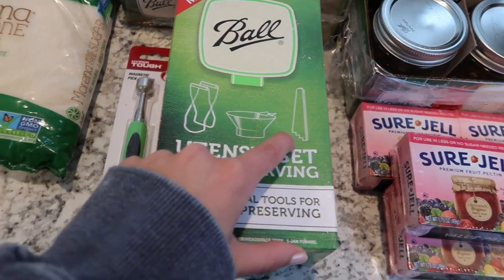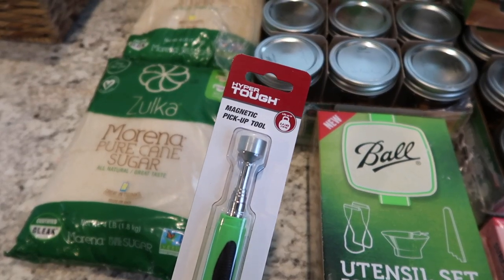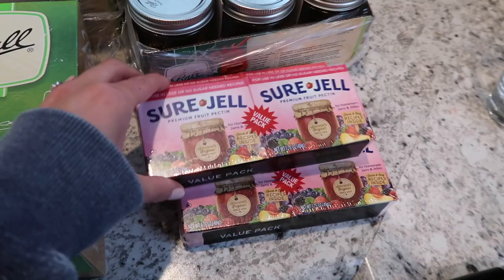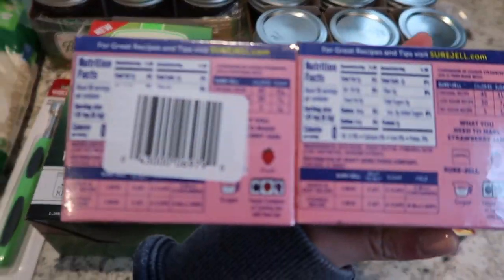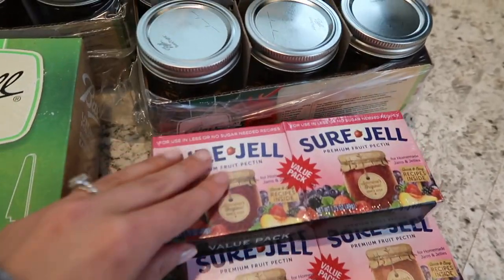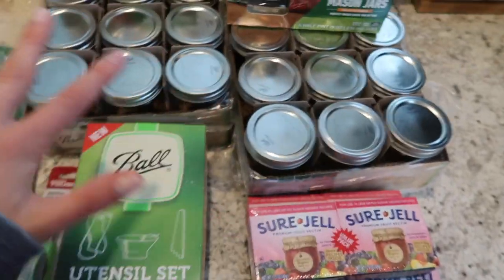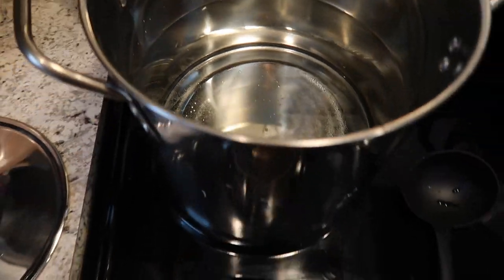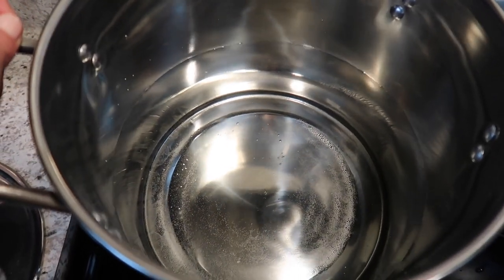I'm not sure what that is so I'll probably figure it out. Grant was creative and decided to get this tool to pick up the hot jars from the boiling water. And then the pectin — I was trying to debate if I wanted to even use pectin because I've really been noticing all the stuff they add in our foods and I wanted it to be natural, but I think I'm just going to go ahead and try it since I've never made preserves ever before. So these are all the items that I have. And then over here we have this pot for water to boil and preserve the jars.